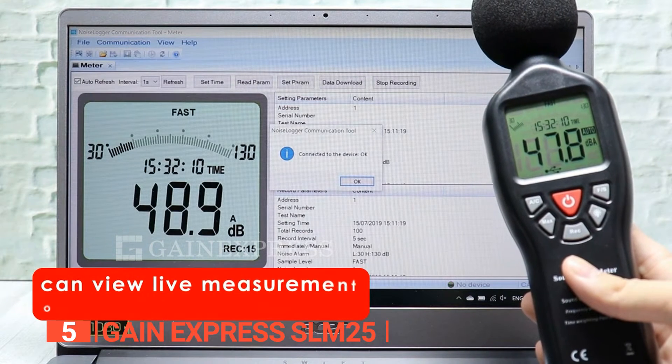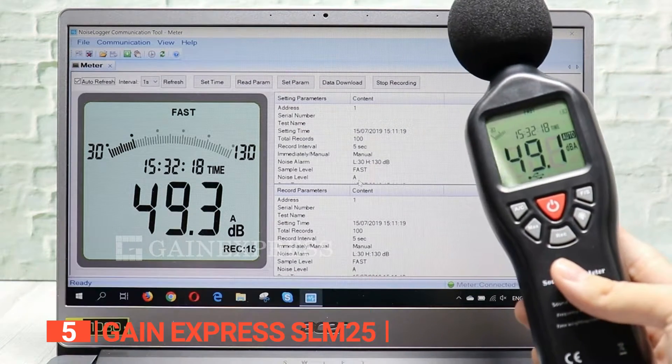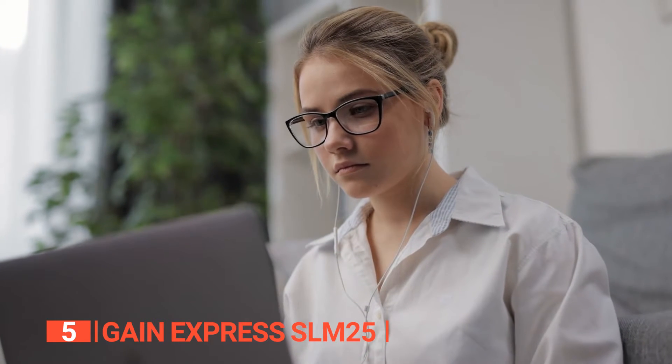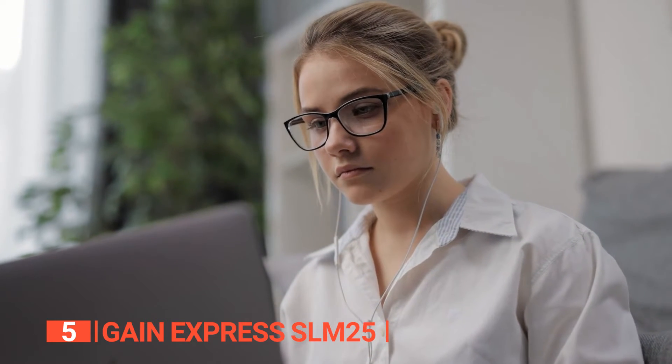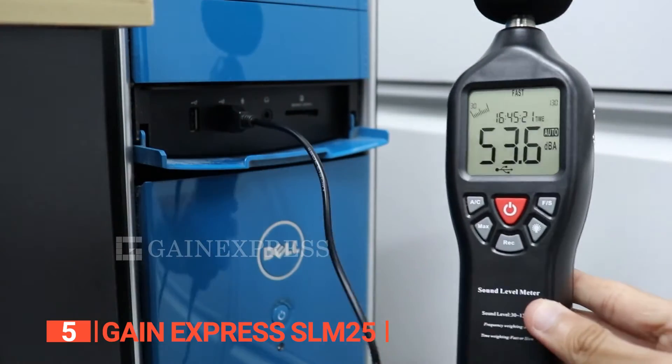The decibel meter with PC interface is CE certified and ROHS compliant, so you can trust in its quality and safety. And with its compatibility with Windows 10, 8, 7, Vista, and XP, transferring data to your computer for further analysis is a breeze.